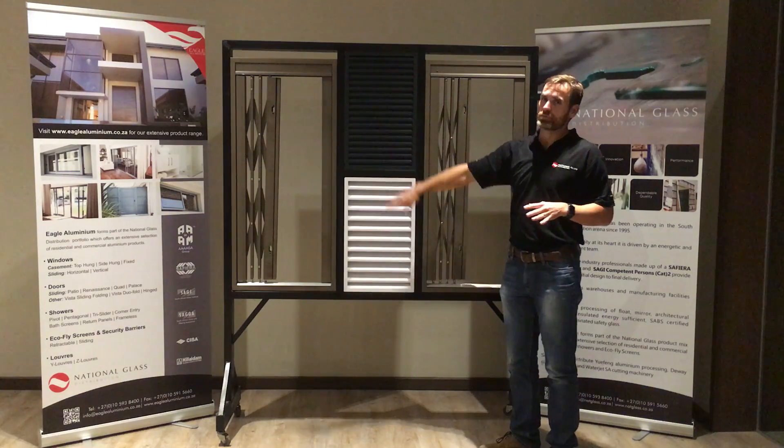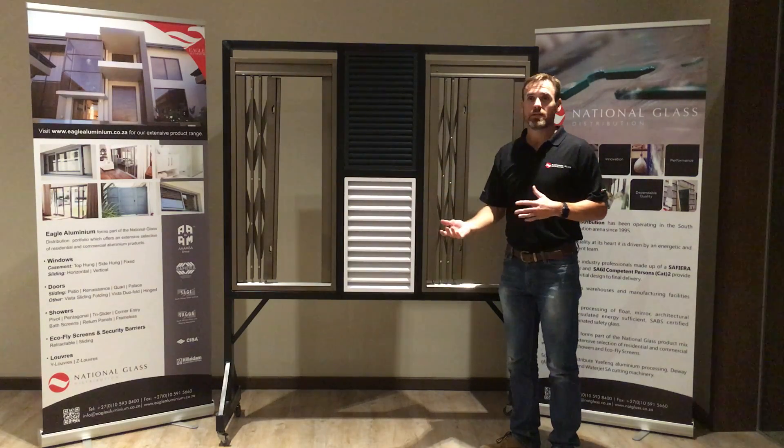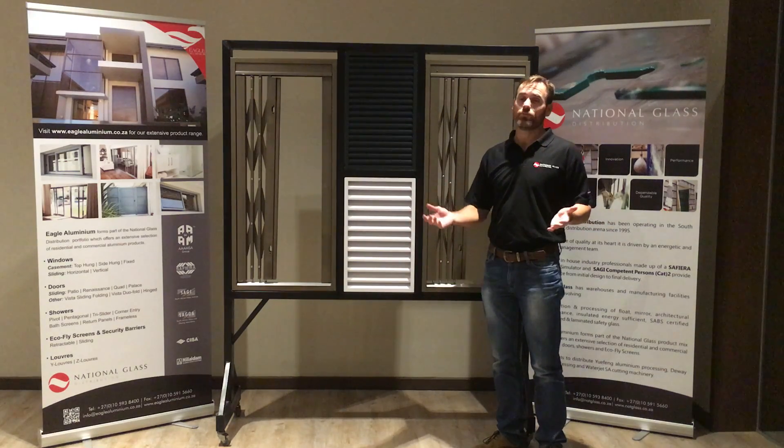The Y-Luvres, due to its dimensions, is only compatible with our 36 and our Clip 44 sections, whereas the Z-Luvres is only compatible with our Clip 44 shopfront sections.